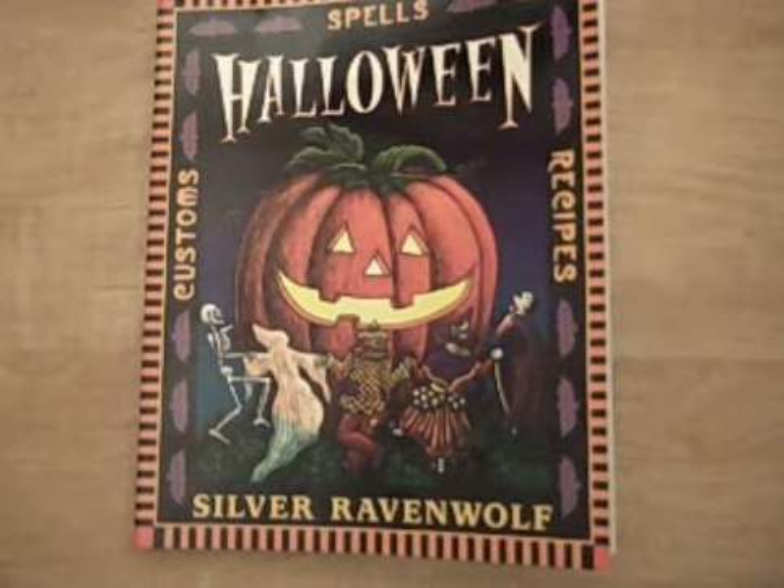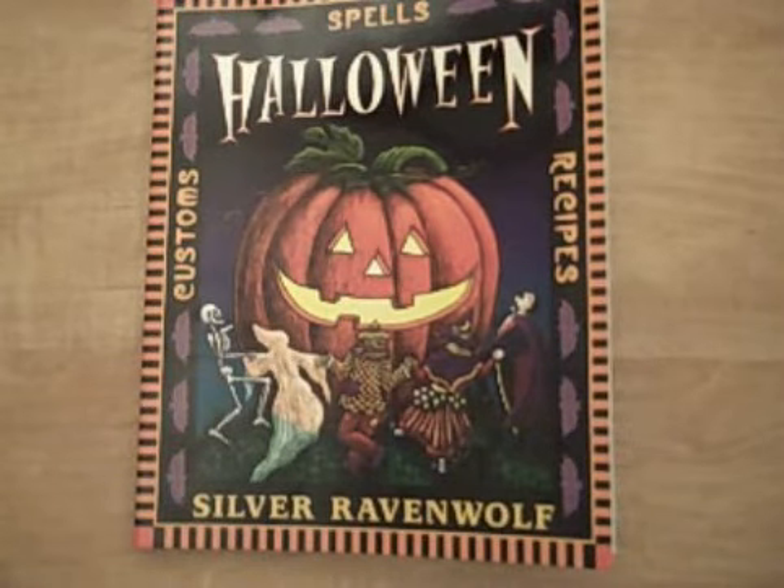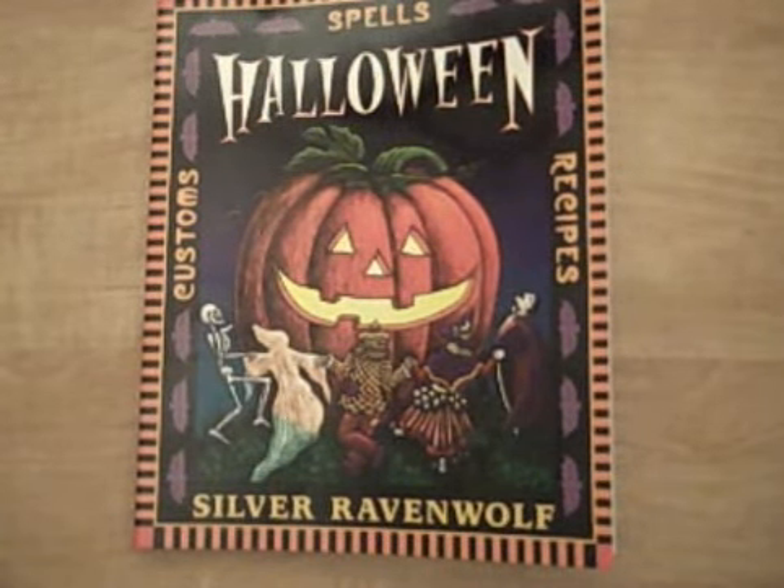So my first question is: what are you planning to do for Samhain? You don't have to get into detail, just a general overview. How do you celebrate Samhain, and exactly what is it that you like to do for that day?